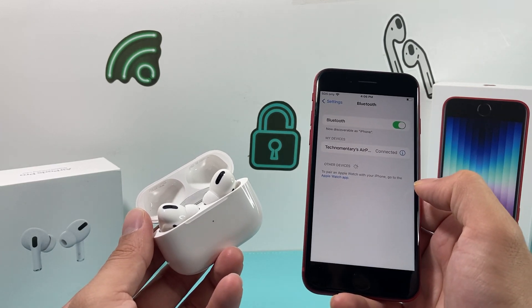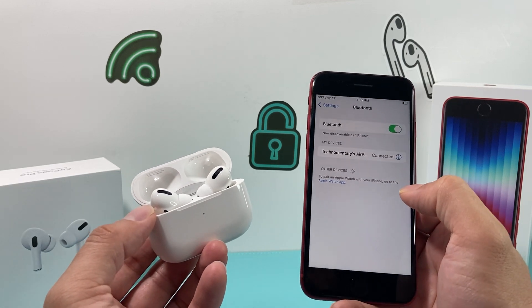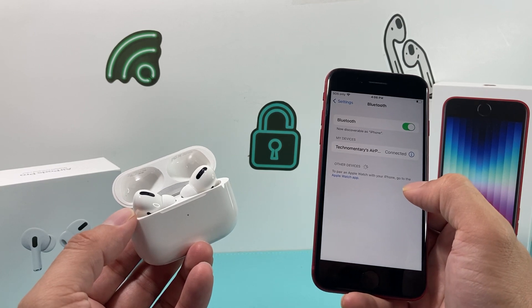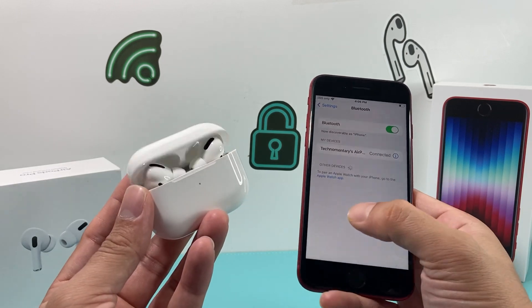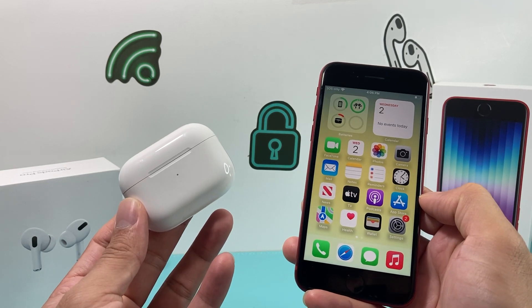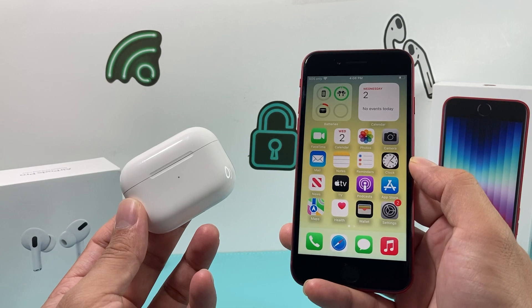I hope this video helped. If you're having issues with your AirPods — maybe you don't get sound or have any other issues — there are a couple of videos on that. I'll leave a link in the description or the comment section so you can check those out on how to troubleshoot if you're having issues connecting your AirPods with your iPhone SE. Please make sure to hit the like and subscribe button. Thanks for watching, guys — see you next time.